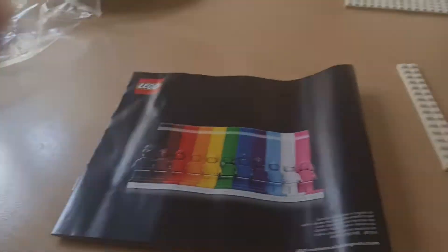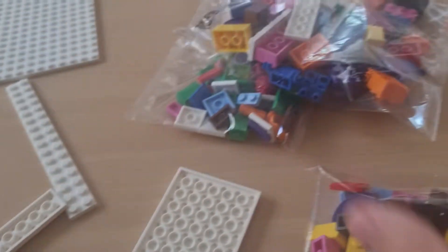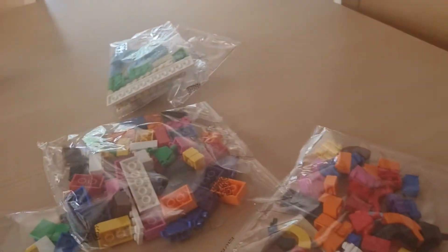Okay, here it is out. There's these nuts and obviously bags that are not numbered, so they're just out for you to use. Quite a small one, probably won't be a long video.